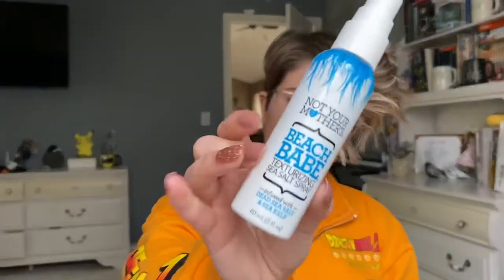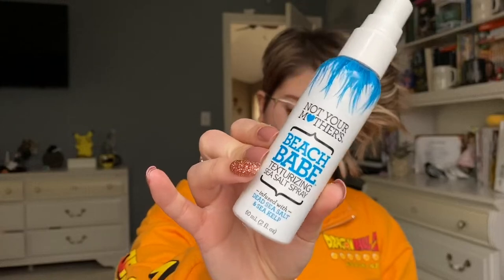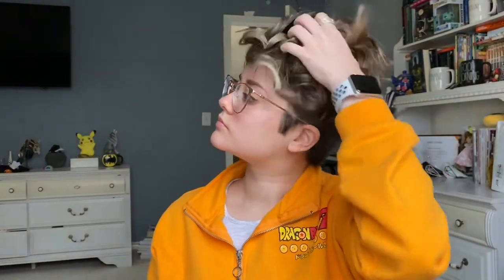For styling, I really just run my fingers through the curls to make them a little bit more relaxed. Then I'll put in the Not Your Mother's Beach Babe Texturizing Sea Salt Spray — I'm not sponsored, I wish I was. I'll just spray that and kind of crumple my hair a little bit to put it in there. It gives the curls a little bit of texture, makes them pretty bouncy, and it smells good.